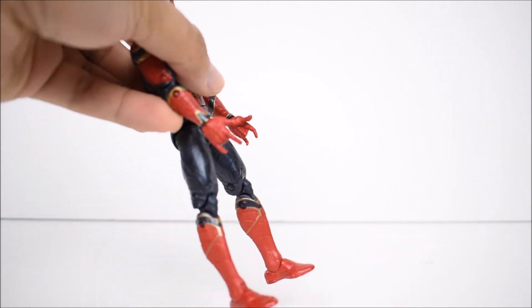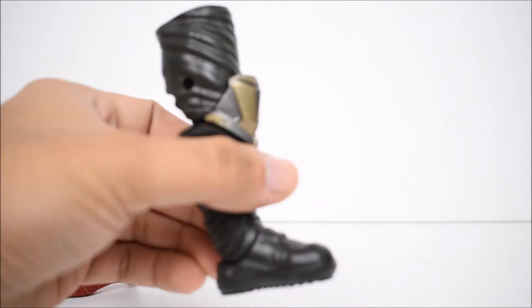There is the Homecoming suit with the little small spider. As stated before, no accessories with him — not even any extra hands. He only comes with the web-slinging posing hands, and we do have the left leg of Thanos here.